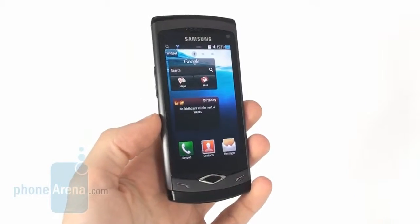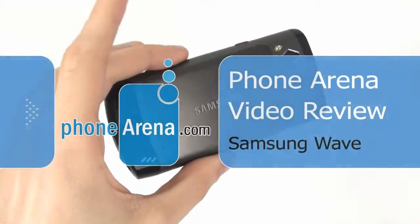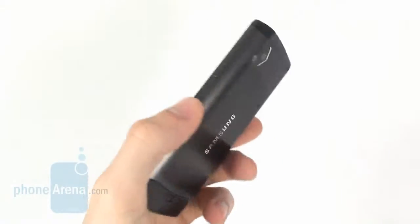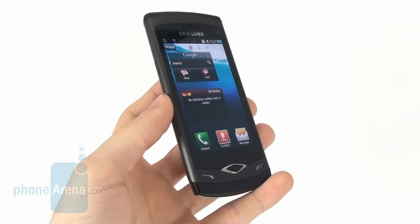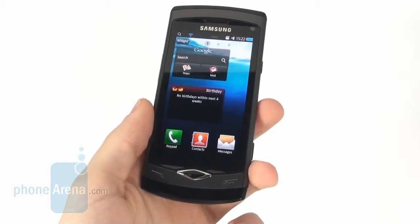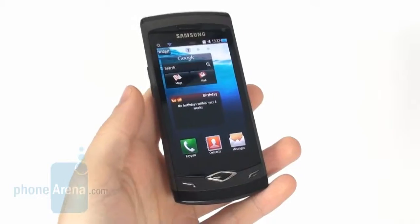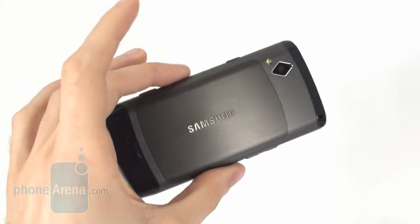Hey, this is PhoneArena's video review of the Samsung Wave, which is the first Bada-based smartphone. Bada is Samsung's own operating system and its purpose is to combine the goodness of having rich third-party applications with a truly easy-to-use interface, which is going to appeal to the general customer. So let's take a look at the Wave and see if it's going to help Samsung achieve its vision of a smartphone for everyone.